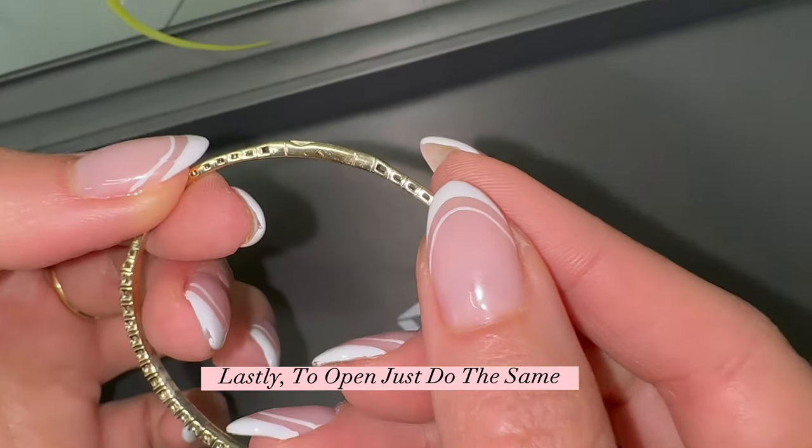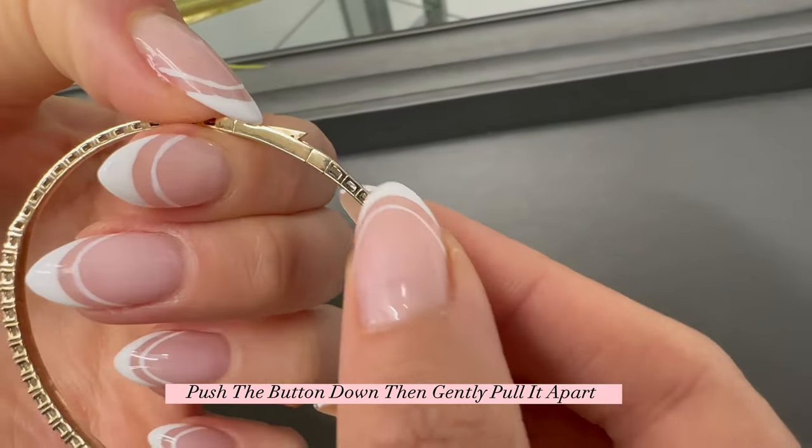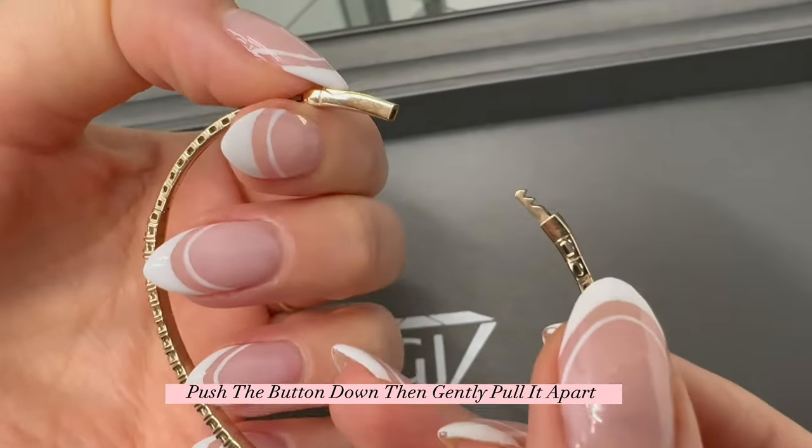Lastly, to open, just do the same: push the button down, then gently pull it apart.